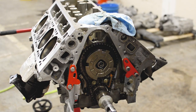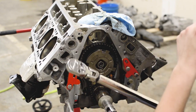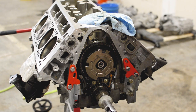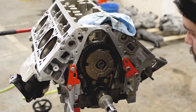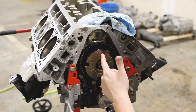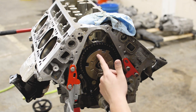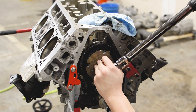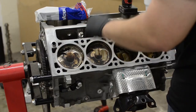This bolt is 48 foot-pounds and 90 degrees. We have a Snap-on torque wrench that does both degrees and foot-pounds, making it much easier. But if you don't have a fancy torque wrench, you can rent one from O'Reilly's or AutoZone, then draw a line with a Sharpie straight up and watch it turn to 90 degrees.